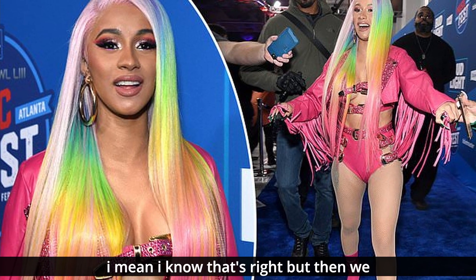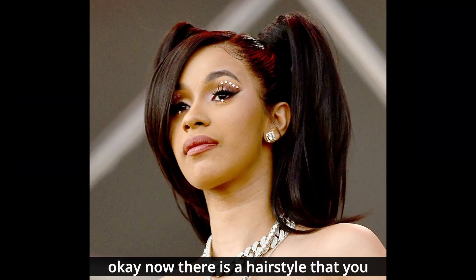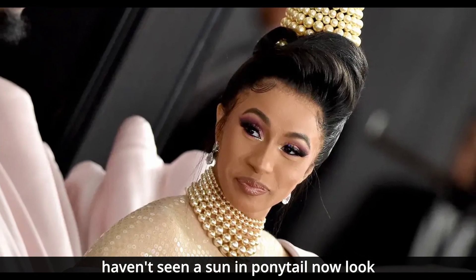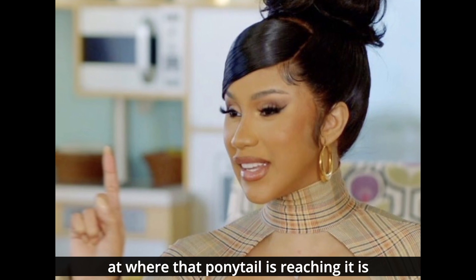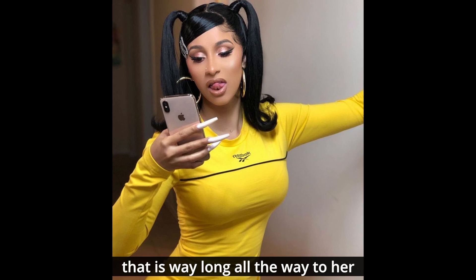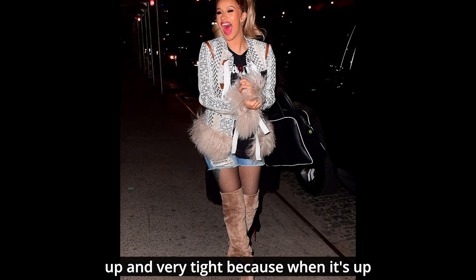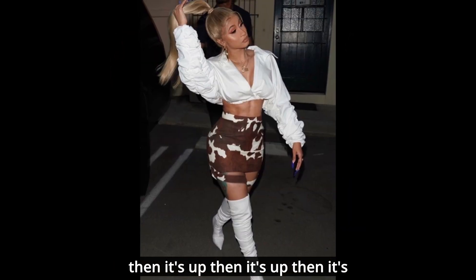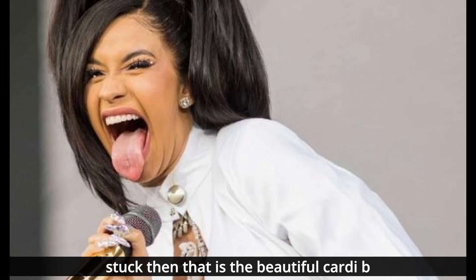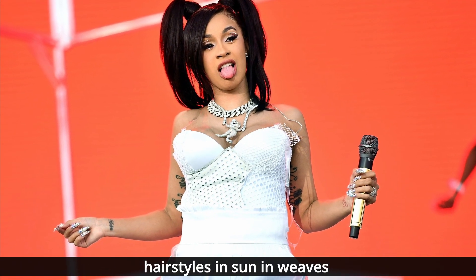Then we move on to Cardi B's beautiful ponytail — a sewn-in ponytail reaching all the way to her ankles. It is put up very high and very tight, and it just works. Cardi B presents us with the best, longest hairstyles in sewn-in weave.